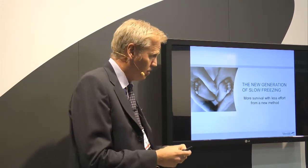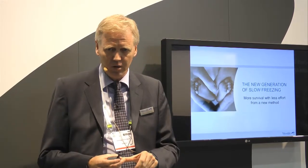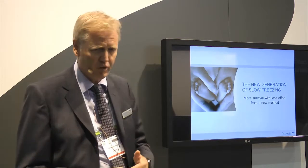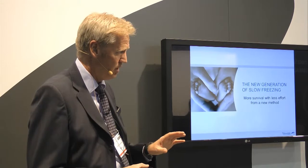I will divide my presentation into three sections. I will talk about the situation today and the problems with the compositions that are available. I will then talk about our new kits and how they differ in composition, and finally show you some data — results and survival rates that you can achieve.